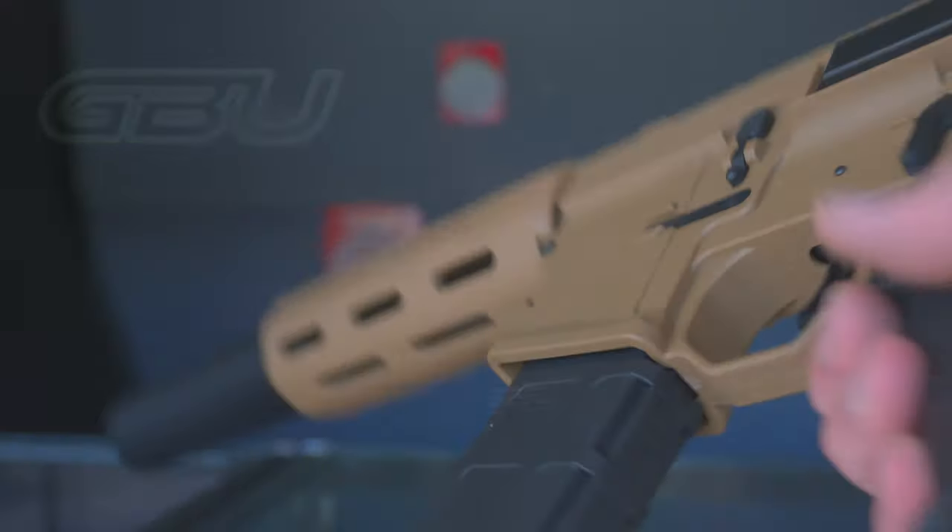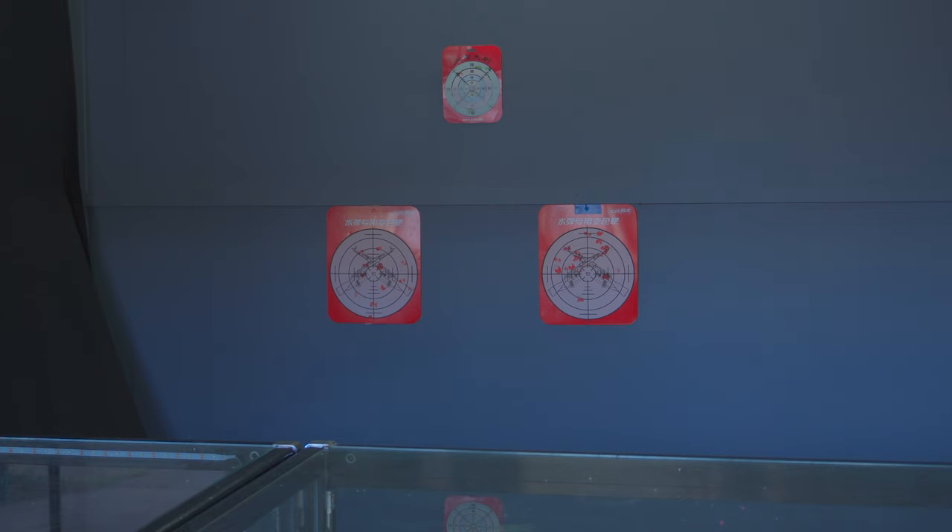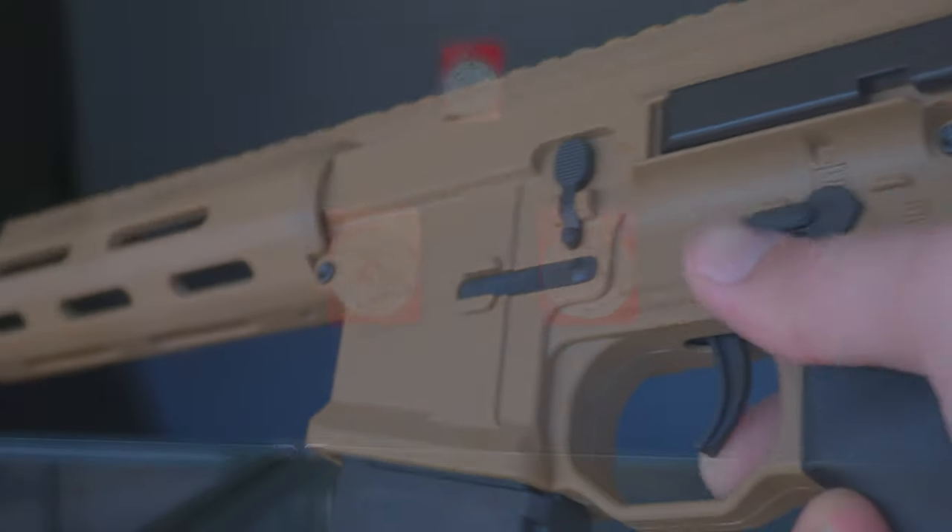Let's head over to the firing range, give this thing a couple of shots, and see how it performs. Here we have it — we'll do some semi, and now we'll do some full auto.